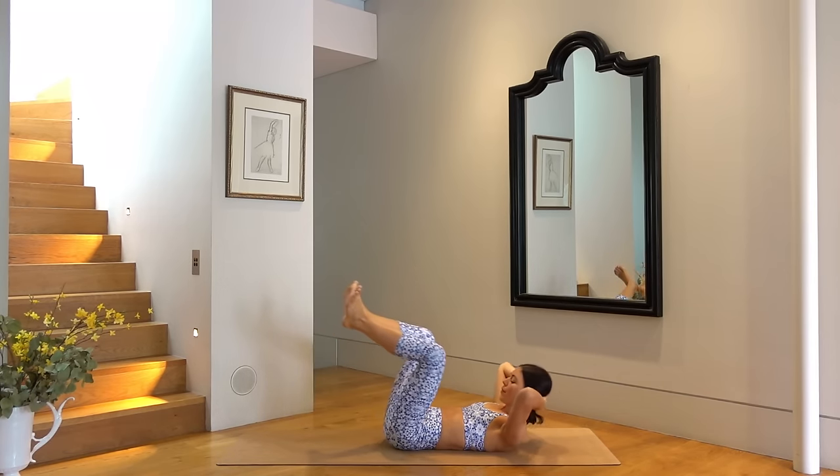Hold your left knee bent and your right leg extended. Let's bicycle switch it out — so you switch to the right, then the left. Exhale and exhale. You have six more — five, four, three, two, and one. Well done.